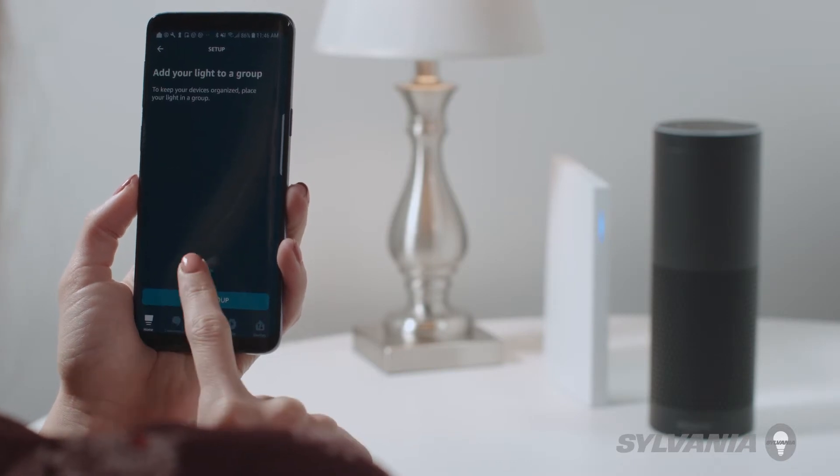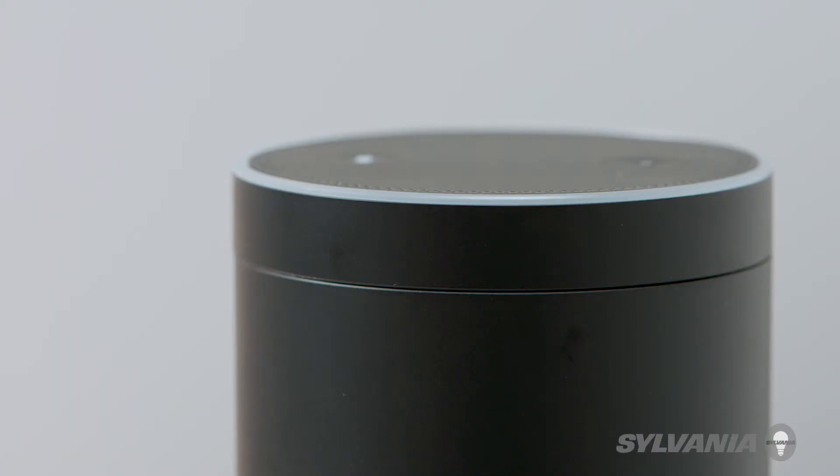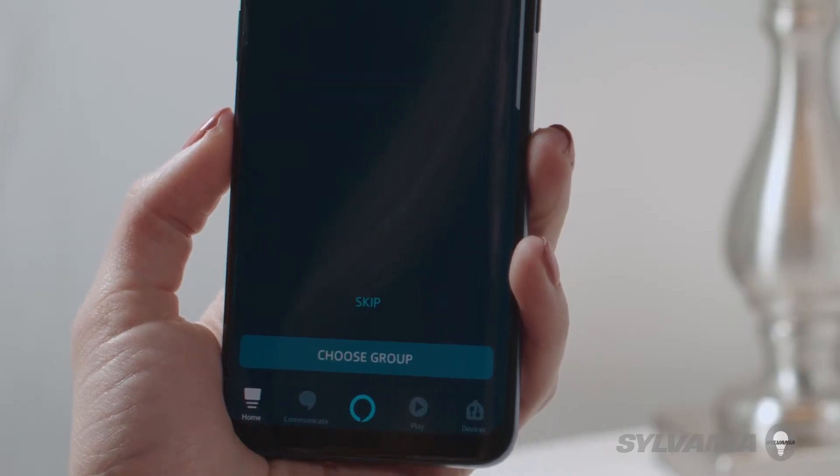You can now use voice commands to control your device. For instance, you can automate things like turning on your lights with your voice. Alexa, turn off light bulb. Or you can create groups and scenes to operate many devices at the same time.